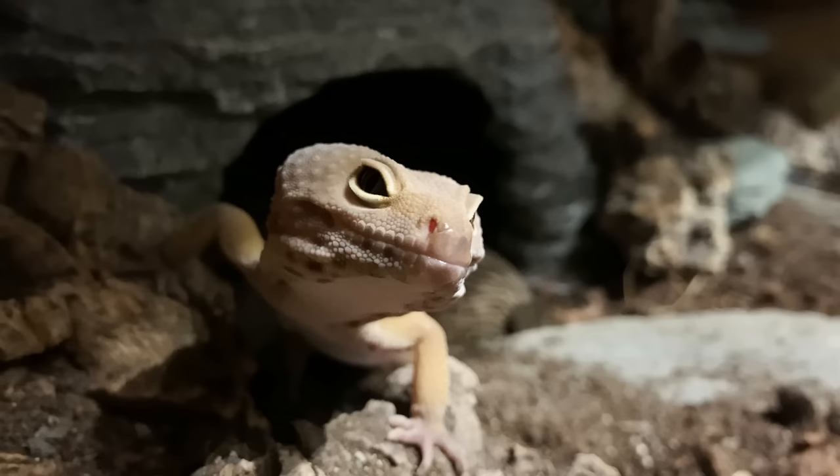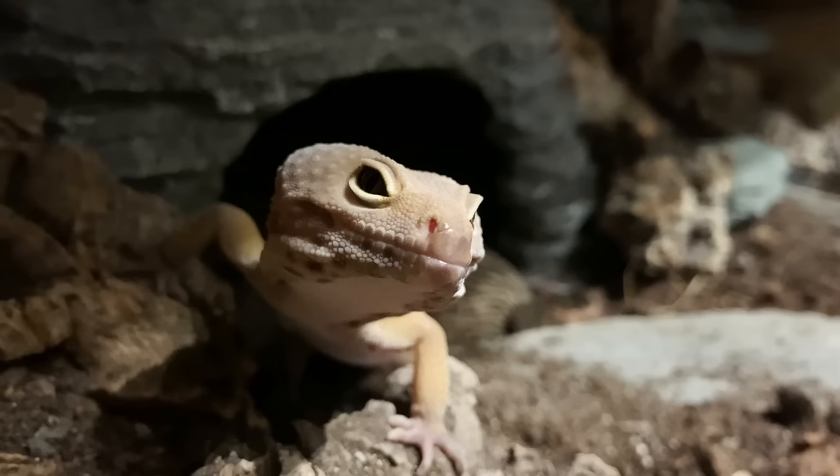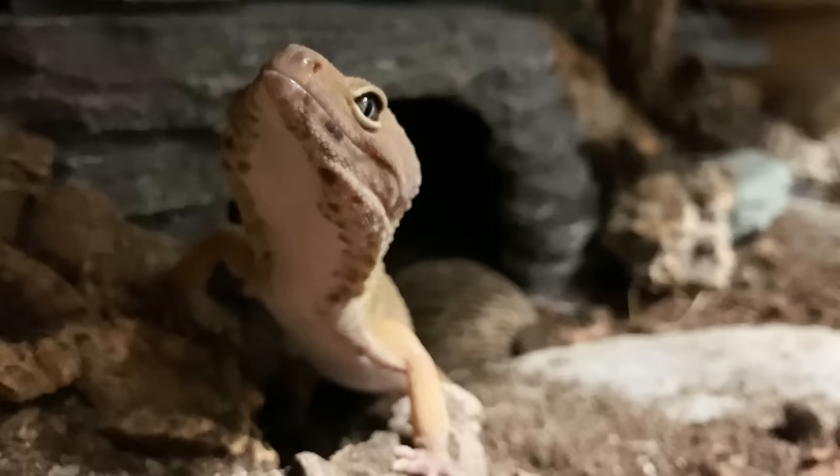I hope this video has helped, and if you haven't already please subscribe for more gecko and bug content. Thank you for watching guys, goodbye!